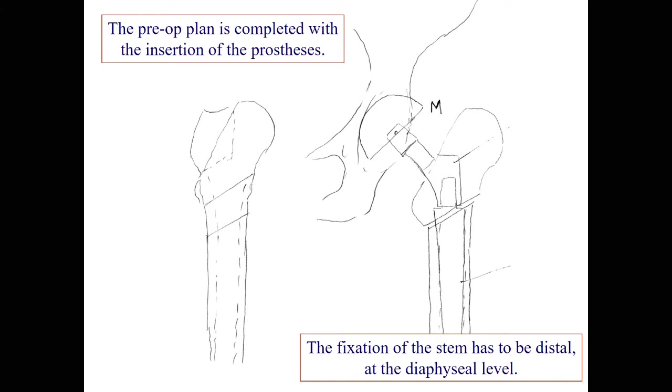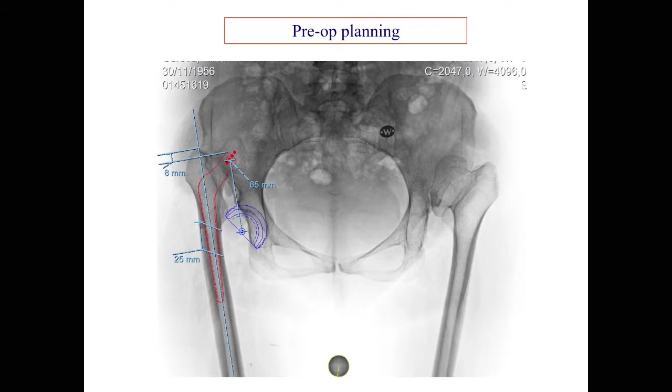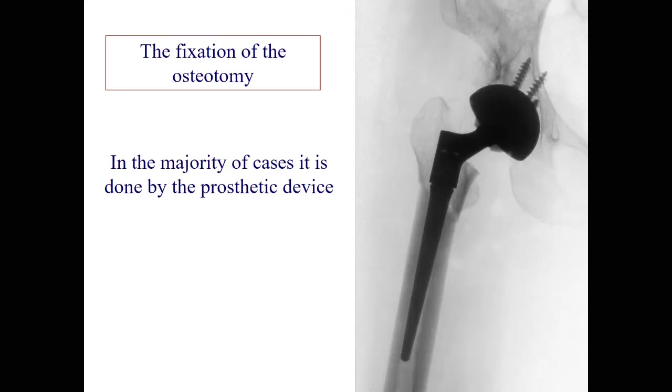The pre-op plan is completed with the selection of the prosthesis, and the fixation of the stem has to be distal at the diaphyseal level. This is how we do the planning at the moment on our PACS system. This is what we can expect: here is 65 millimeters of lengthening and we can expect around 25 millimeters of shortening — but we have to assess this during surgery based on tension. This is how we follow the pre-op plan with the stem, which stabilizes and allows healing of the osteotomy without much additional hardware.